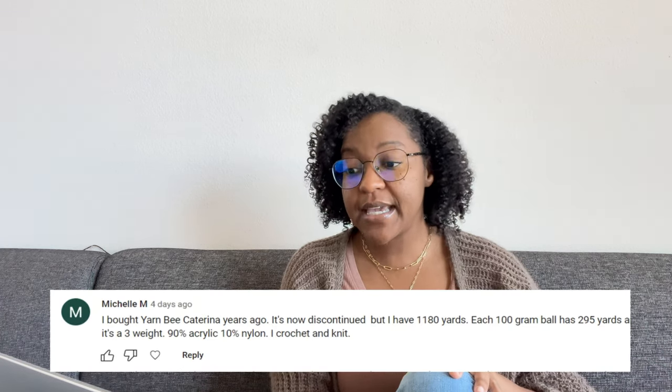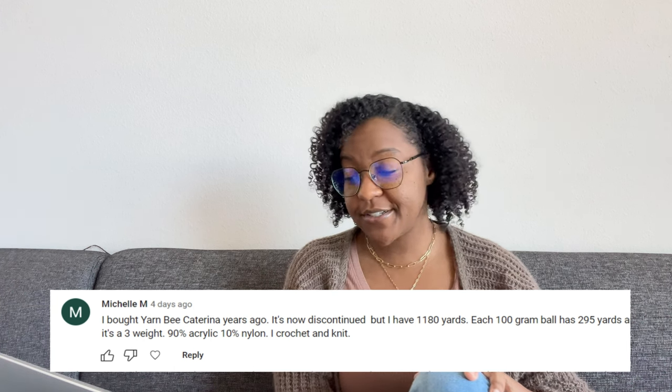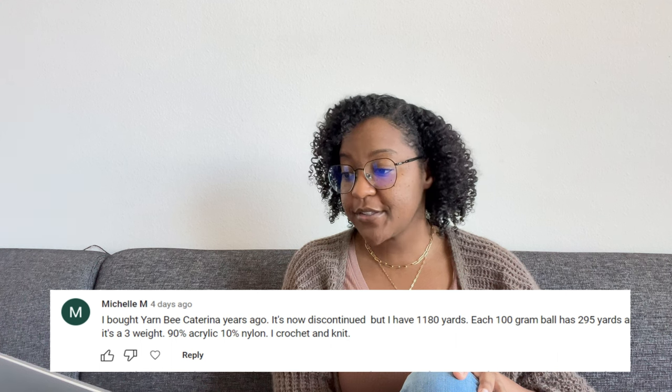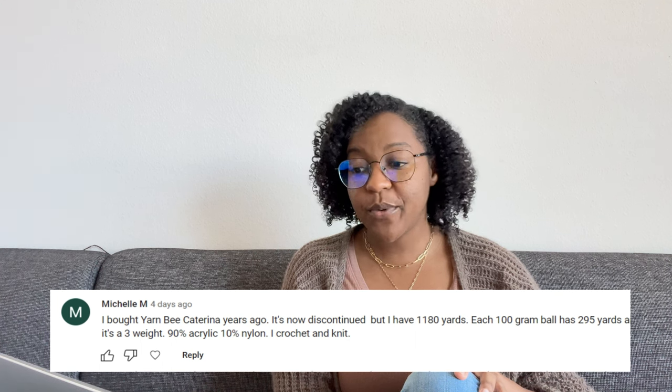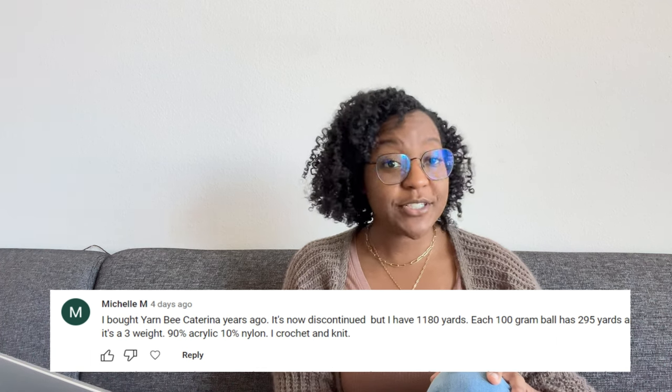Next up, we have Michelle M. The first thing she said: she bought Yarn B Katarina years ago — it's now discontinued, but she has 1,180 yards. Each 100-gram ball has about 295 yards, and it's a weight 3 — 90% acrylic and 10% nylon. She crochets and she knits.